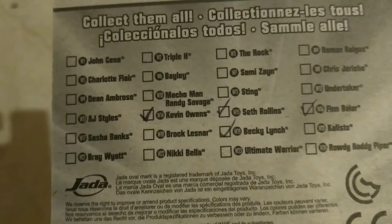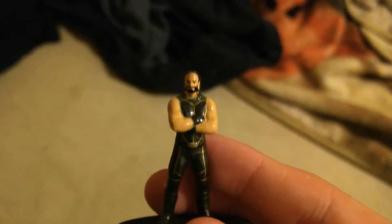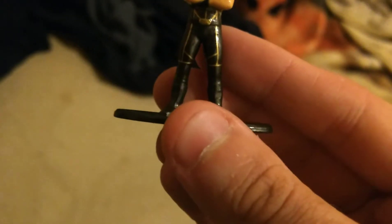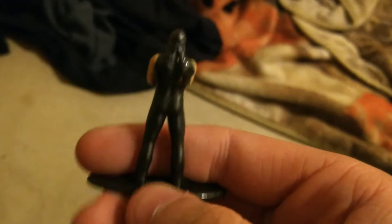So let's check out this figure. This is the Intercontinental Champion himself — his gear looks pretty amazing. It may be a small figure but it has a lot of details, and the face scan...